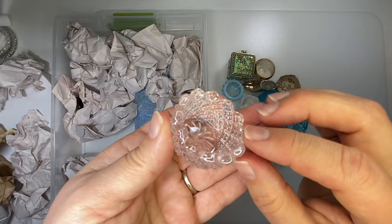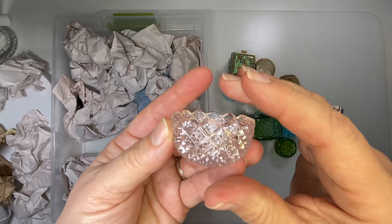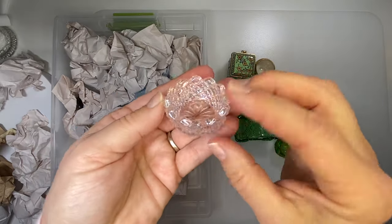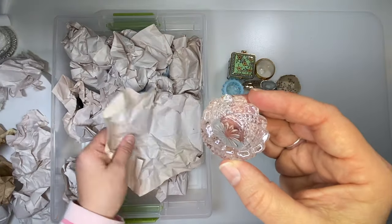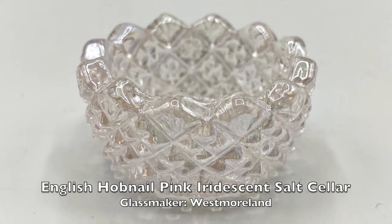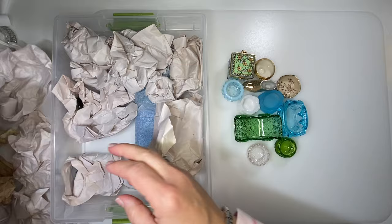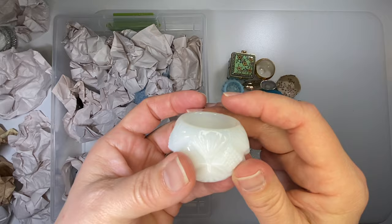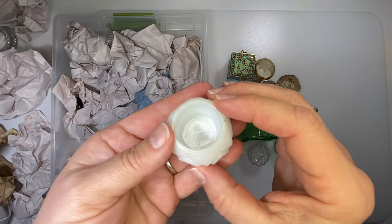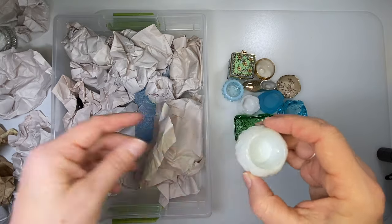This is a sawtooth hobnail salt cellar with an iridescent coating on it. This is a blue salt cellar — this could be uranium glass. I got out my light. It is not uranium glass.